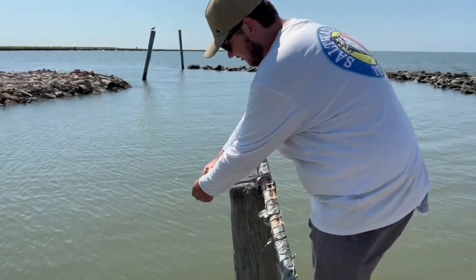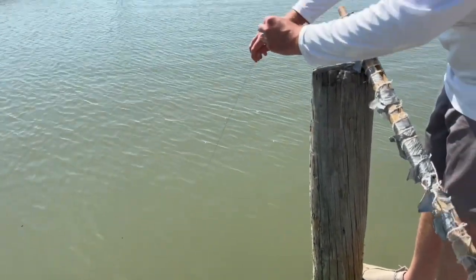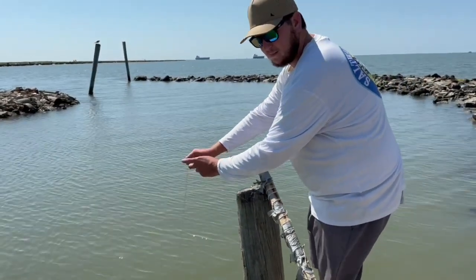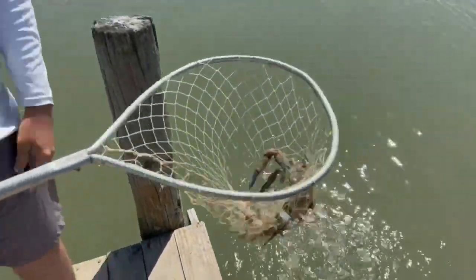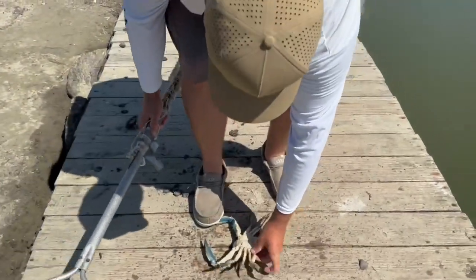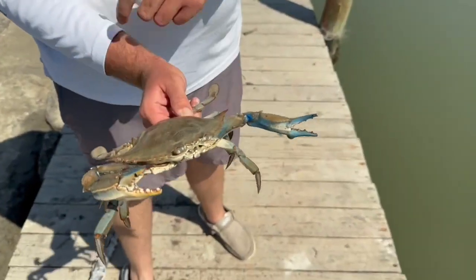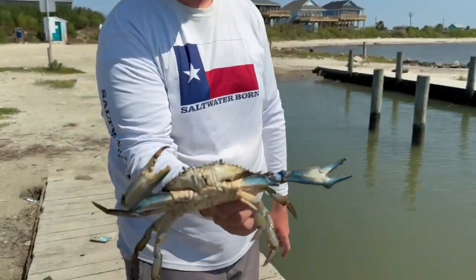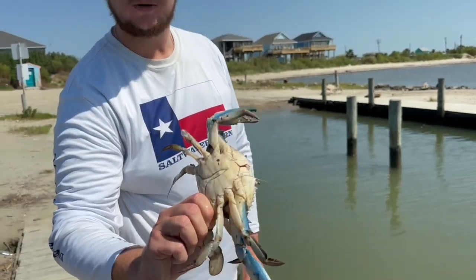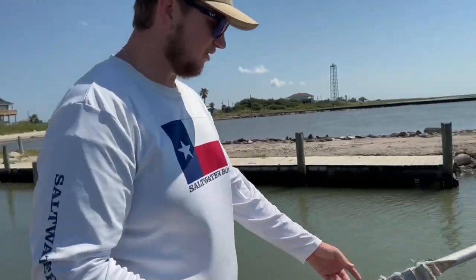Guys, I think we have a jumbo crab here — this line is super tight. You can literally see the line straighten out real quick, which is usually a sign of a big crab. Pull them up — that's a big crab, y'all! Look at that — jumbo crab! And that one is in fact going to be a keeper. That's probably about six inches across — a good healthy crab with big claws. He's been fighting stuff, not a rust belly, but he's pretty heavy. Let's go ahead and throw him in the cooler.